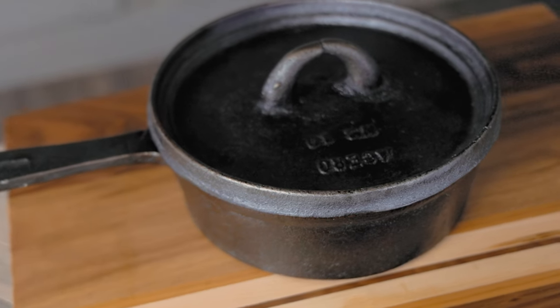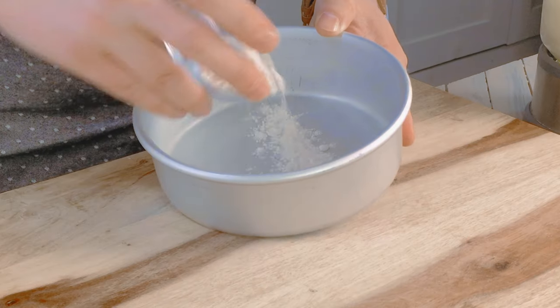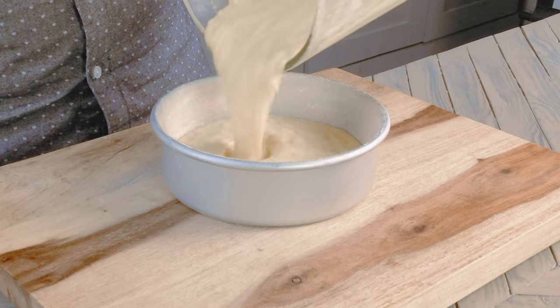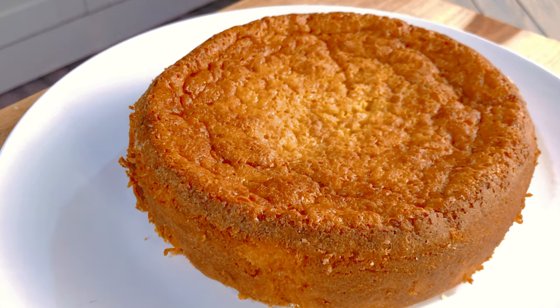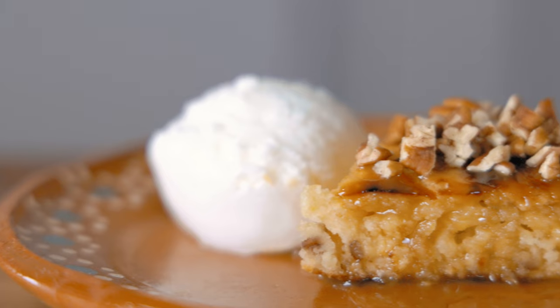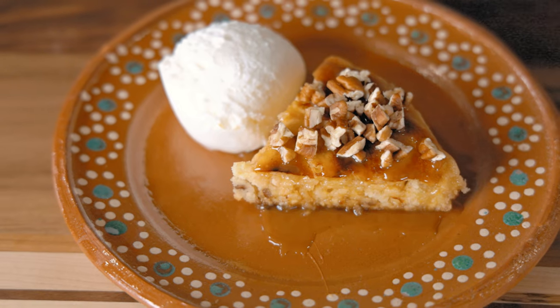If you don't have a lidded cast iron pot, I'll leave a link in the description for a similar pot. But you can also bake this like a regular cake — just grease and flour a baking pan, add the batter, and bake at 375 for 45 minutes. You can eat it cold or warm, plain, enjoy a piece with some coffee, or the way I like to have it: warm, covered in cajeta or caramel, nuts, and served with vanilla ice cream.